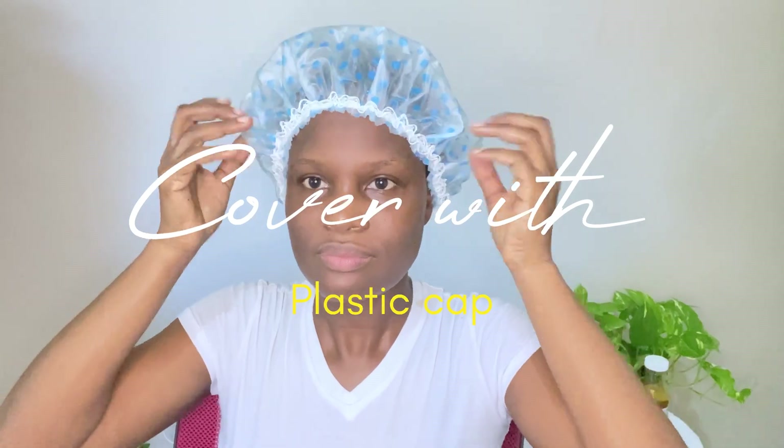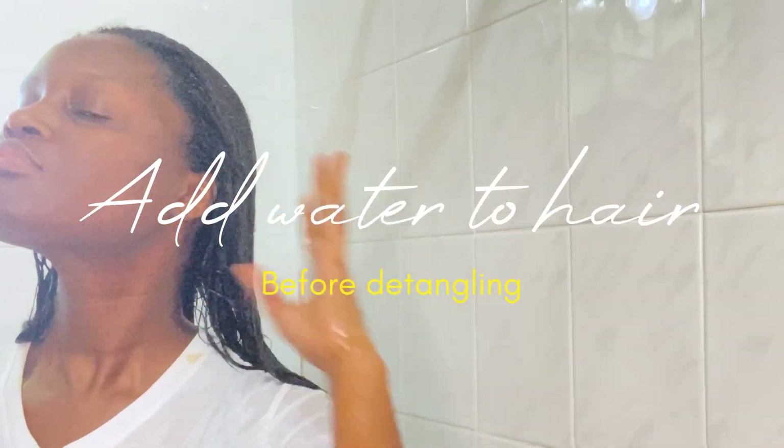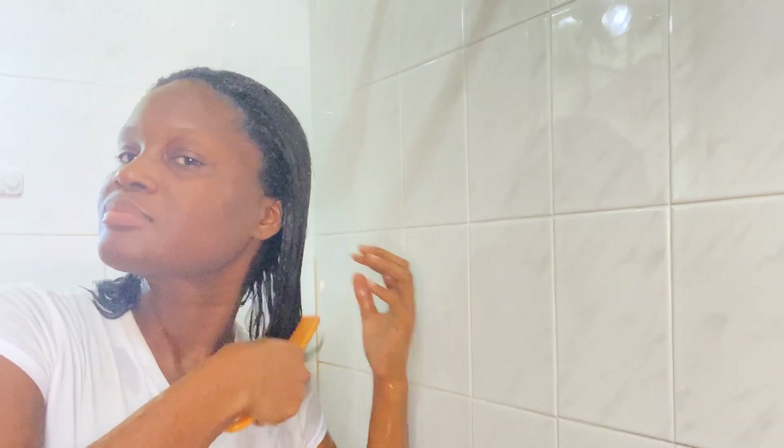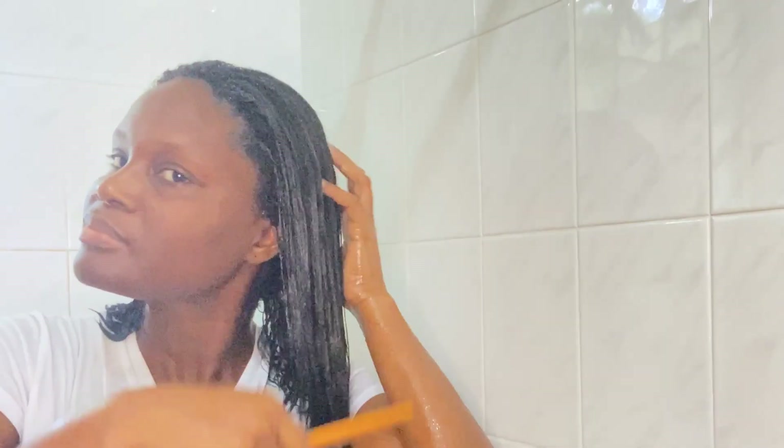I'm making sure that everything comes out of the bowl and goes into my hair — let nothing waste. Now I'm covering my hair with a plastic cap and I'm going to sit under the dryer for 30 minutes. Once the 30 minutes is up I'll cool down, then I'll add water to my hair and use a wide tooth comb to detangle from the ends to the root. Make sure you take your time when detangling, as doing it improperly can cause breakage.